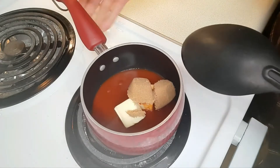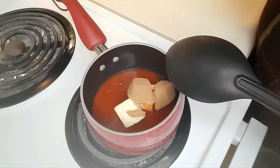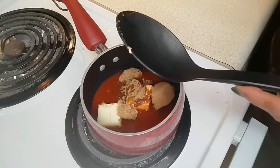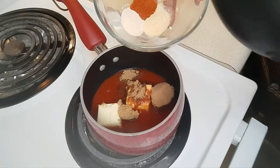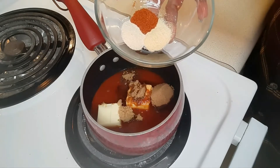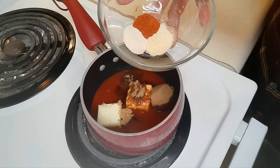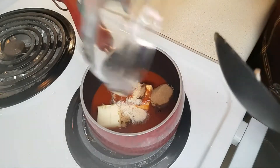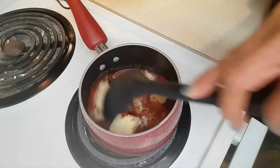I'm going to turn the heat on medium-low and then add the spices, which is a half teaspoon of garlic powder, a half teaspoon of onion powder, and a half teaspoon of cayenne pepper. I'm going to put all that into this sauce pan and let the butter melt.